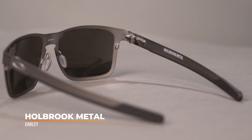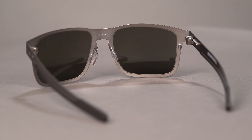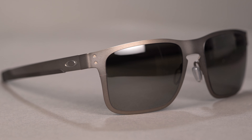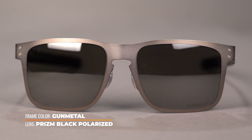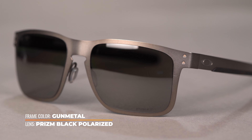Adjustable silicone nose pads provide a more custom fit that can be worn for hours on end. Oakley engineers added the hollow point hinge system, which is entirely screwless for a simplified and modern design. Enhance your vision and protect your eyes with Prizm lens technology for boosted contrast and 100% UV protection.